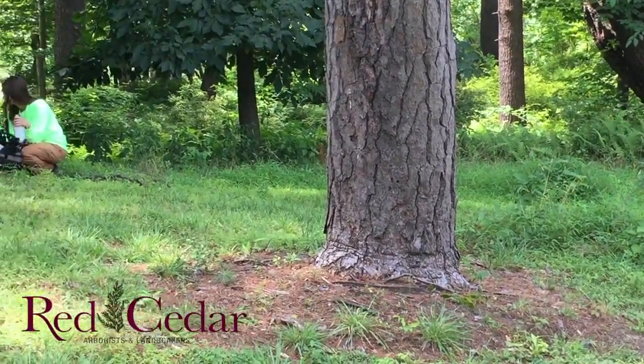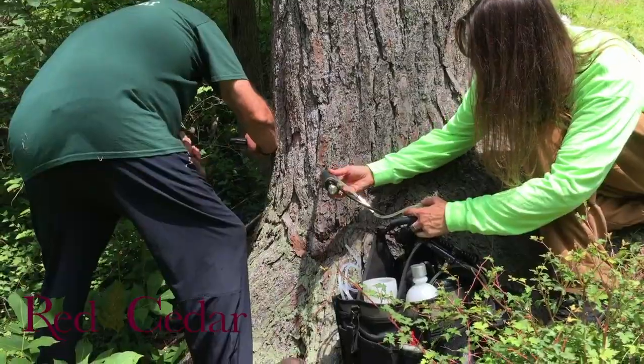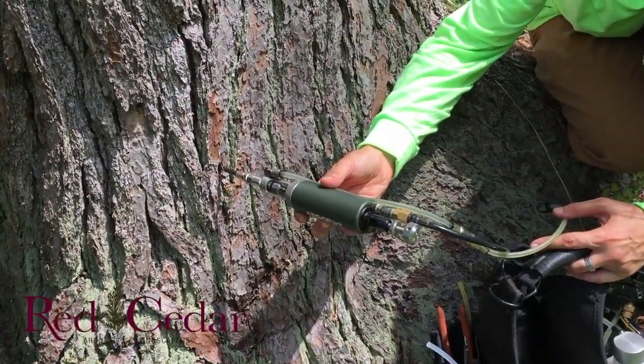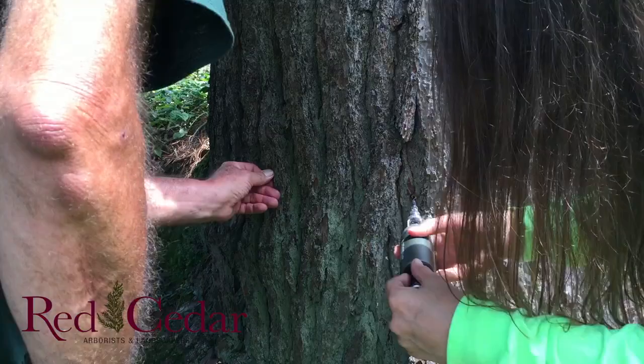You should do one or two squirts in each hole and then just keep going around and around and around the tree. You can get the tree to suck it up 360 degrees — systemically, that whole tree is covered. If you're only doing one side, then it's iffy if the other side has chemicals.